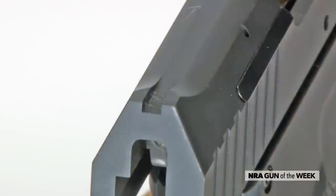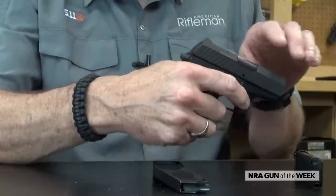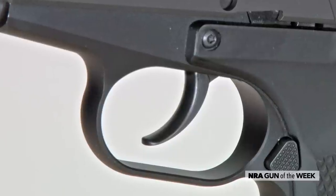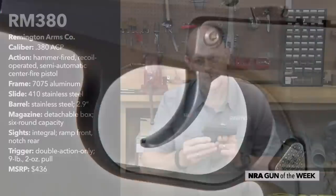It has machined-in aluminum sights integral with the slide. And like I said, it's hammer fired, so we've got a clear gun here, but if I pull the trigger back, you can see the hammer come back. The travel on the trigger is quite long, but once it releases, the pull weight required to actually pull it all the way through isn't bad.